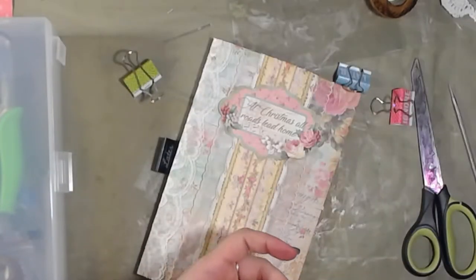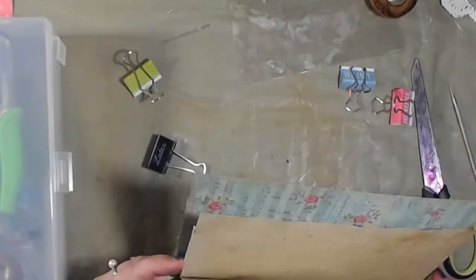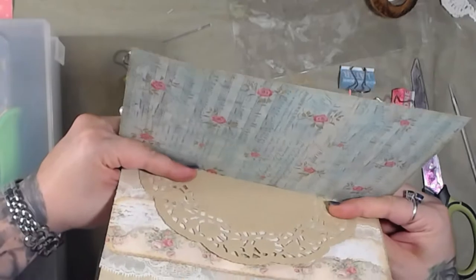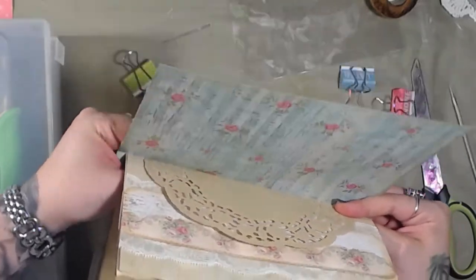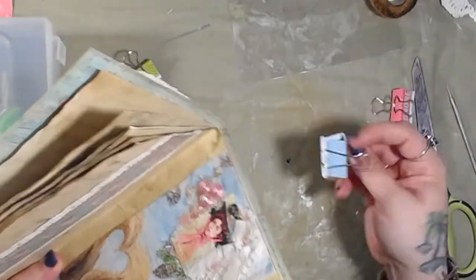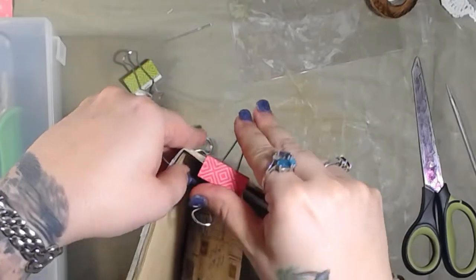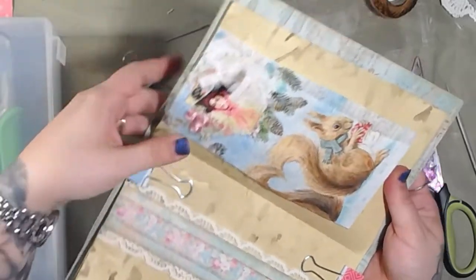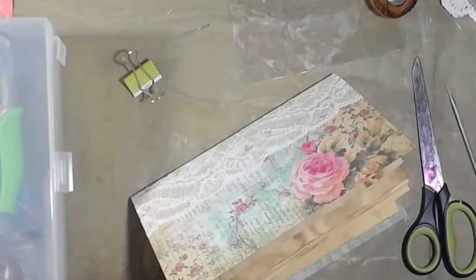I'm just going to set these in here so I remember they go in there, and grab this one. This one's pretty even as it sits. This doily is a little bit bigger so I won't have to worry about going quite so far to the edge. You could do this without clamping it — I don't trust myself so I clamp it. And I love this tissue fabric — that is probably my favorite thing in this journal. That is so cool; I'm so going to have to make more of those.